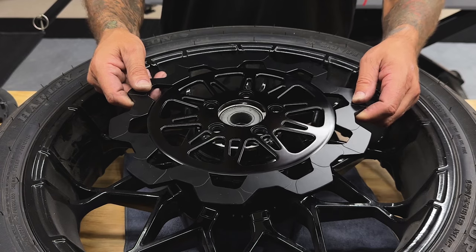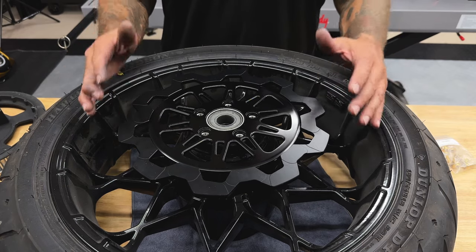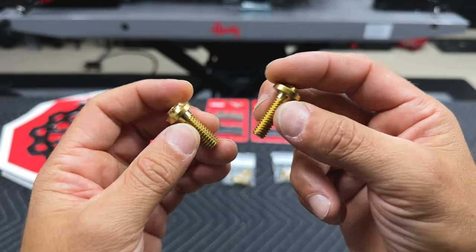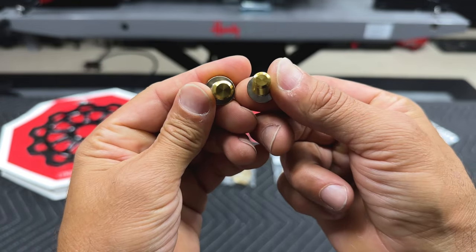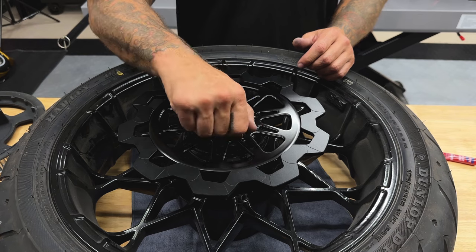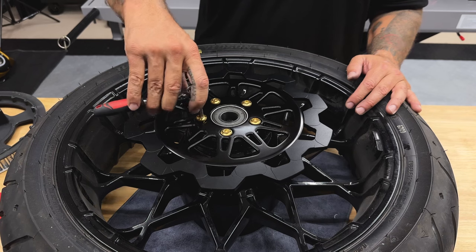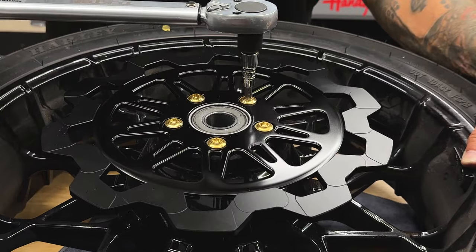I'll get the rotor on and line up my holes. If your rotor is designed to match up with your wheels, make sure you orient it so it matches. Here I have the gold titanium rotor bolts — there is a noticeable size difference between the front screws and the rear screws, so you can't mix them up; front screws are smaller and rear screws are bigger. I'll install these new titanium screws using red Loctite. When you put your screws in, tighten them down in a star pattern and torque them down in a star pattern. I'm using a quarter-inch hex bit, and the torque value for these screws is 15 to 18 foot-pounds.